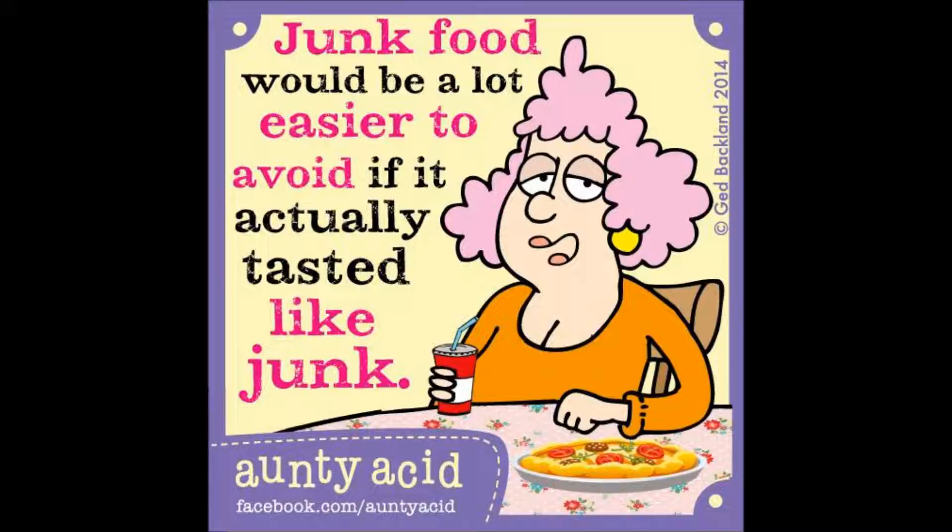Look through everything. See if there's anything missing — add it in. Look at those little bites of this, nibbles of that. Everything there. And as you look through everything, what do you feel you could have done without? What could you have eaten less of? What do you wish wasn't even there at all?